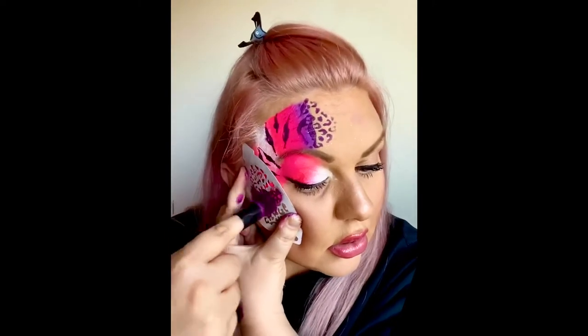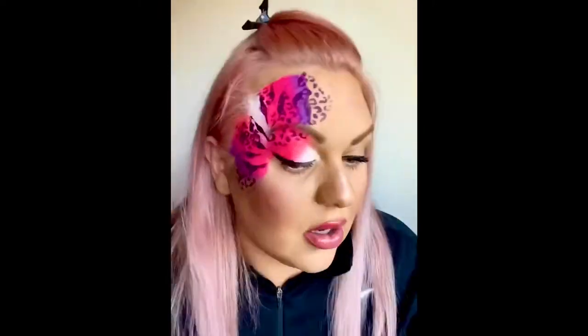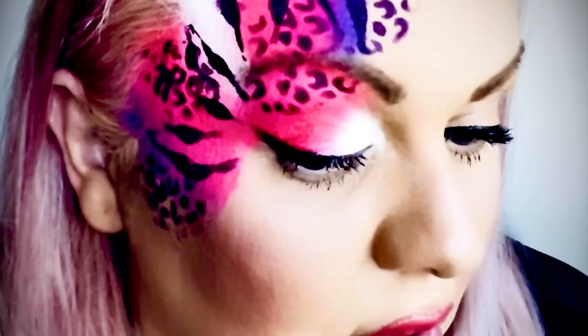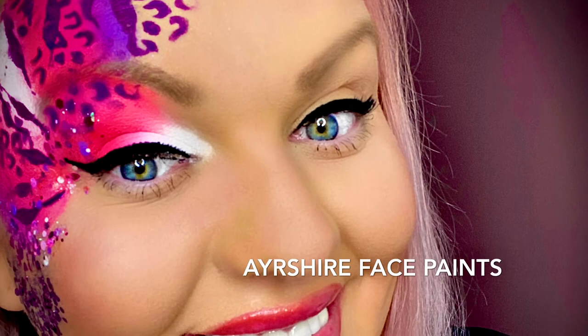Don't worry if you muck it up — I did it loads at the beginning as well. And that's it. You can also add glitter to the design if you wish, but I didn't as I just wanted to show you how to use the face painting stencil. And voila, this is the finished look. I also added some chunky festival glitter as well, but you don't have to do that.